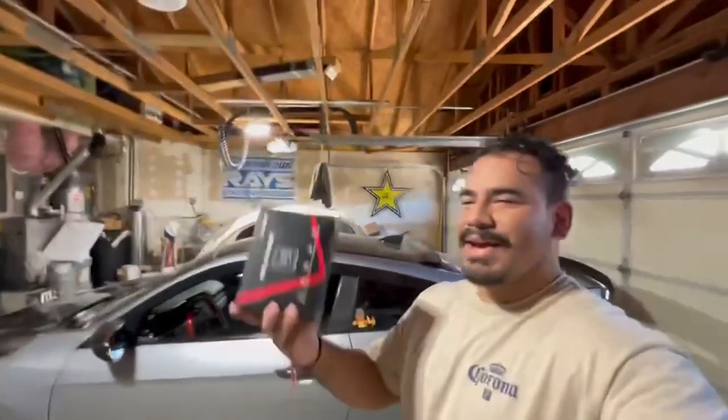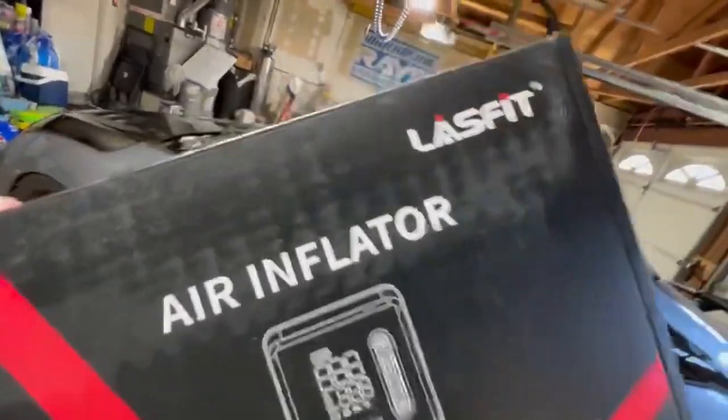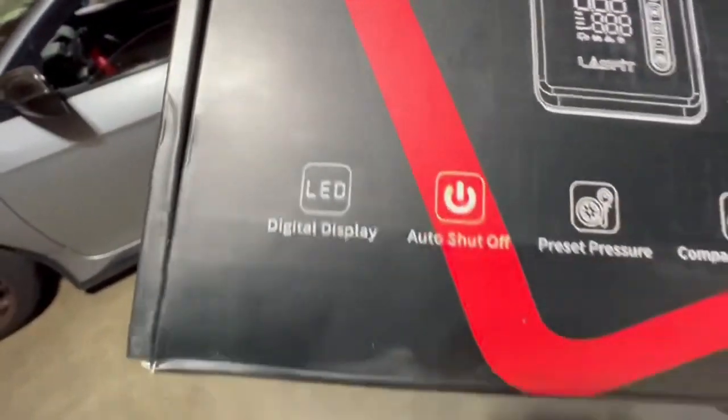What's up guys, back with another video. I got this right here — shout out to Last Fit! Last Fit sent me this tire inflator, which is so dope.